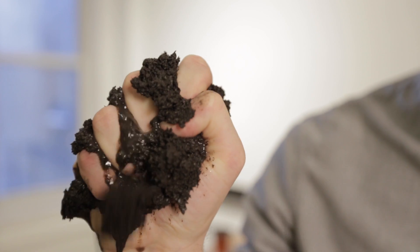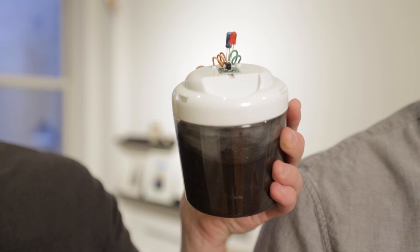We believe the solution to unlocking that potential in young people is this stuff — mud. We set out to change the way students are exposed to engineering and science with the ultimate learning kit, the MudWatt, which enables you to generate electricity using mud.